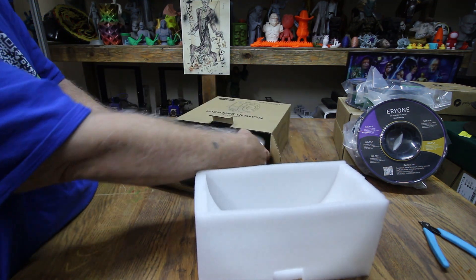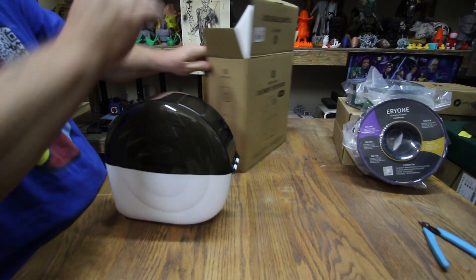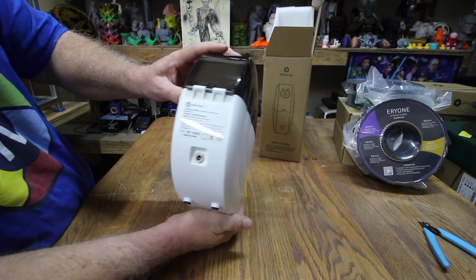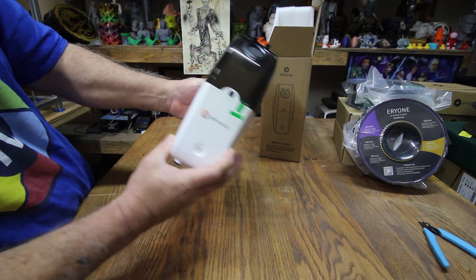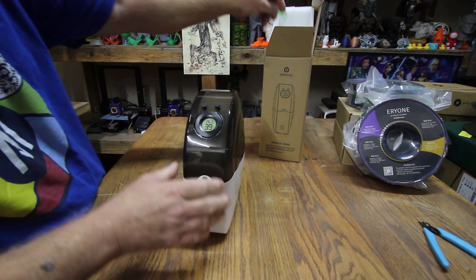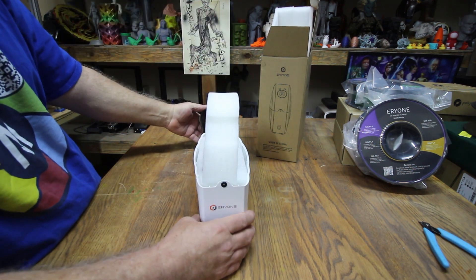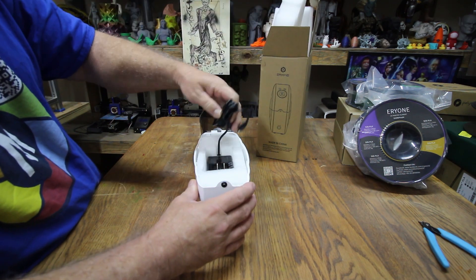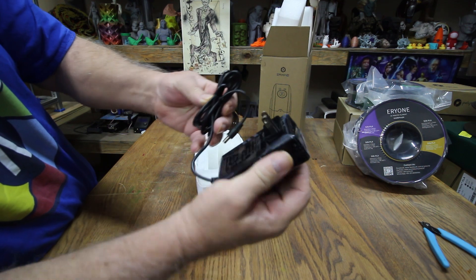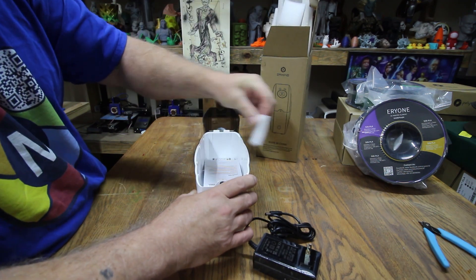We got foam — seems to be well packed. Here's the unit itself. Take the tape off the front so we can get the side. It's a good looking unit. Let's pull off the tape holding the lid down. Another piece of protective foam. A little power brick plugged straight into the wall — they appear to be covered in plastic, I guess for safety or moisture protection.